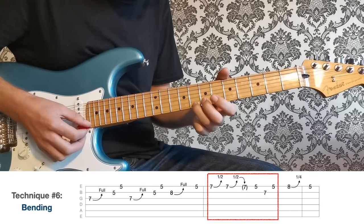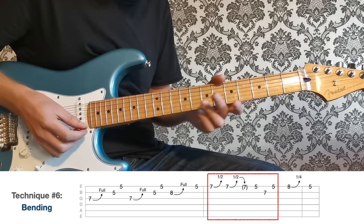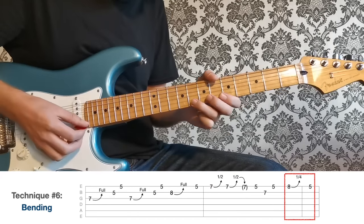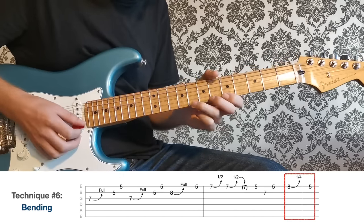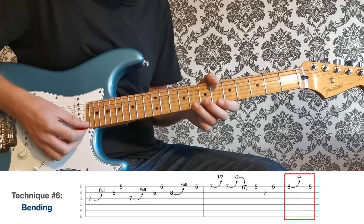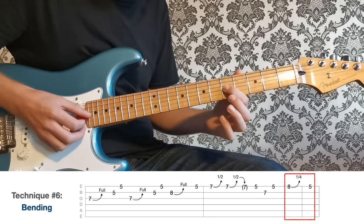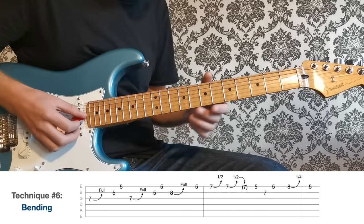Bear in mind we're playing over the D7 chord, so bending up to this C note — that's the seventh of the D7 chord — really brings out that dominant seventh sound. Then lastly, up to the eighth fret on the high E for a microtonal bend. With a microtonal bend we're not aiming for another note, just pushing it slightly sharp. This is a really common thing to do with the minor third in blues — you also get it at the fifth fret on the G string. Classic blues sound.